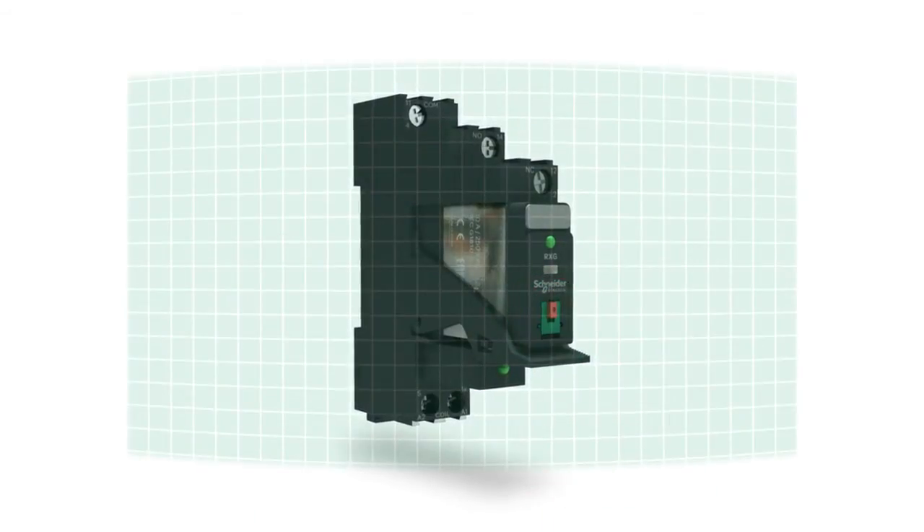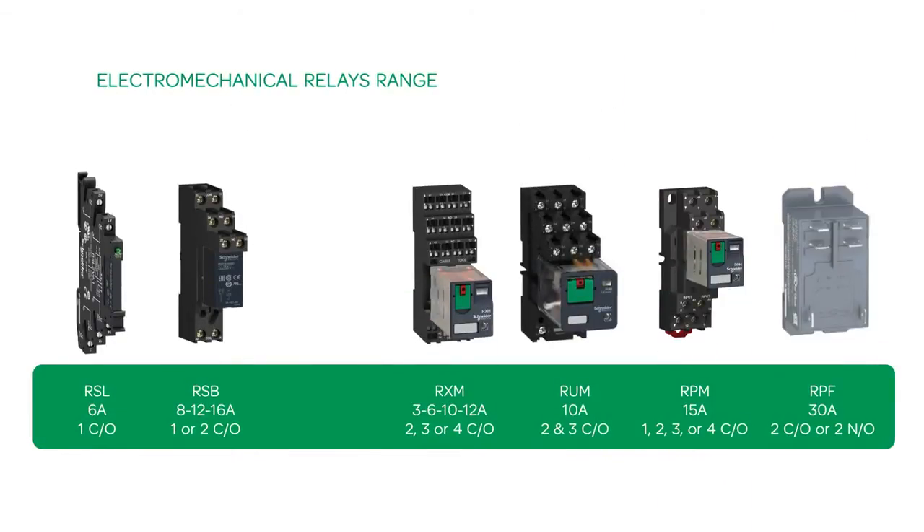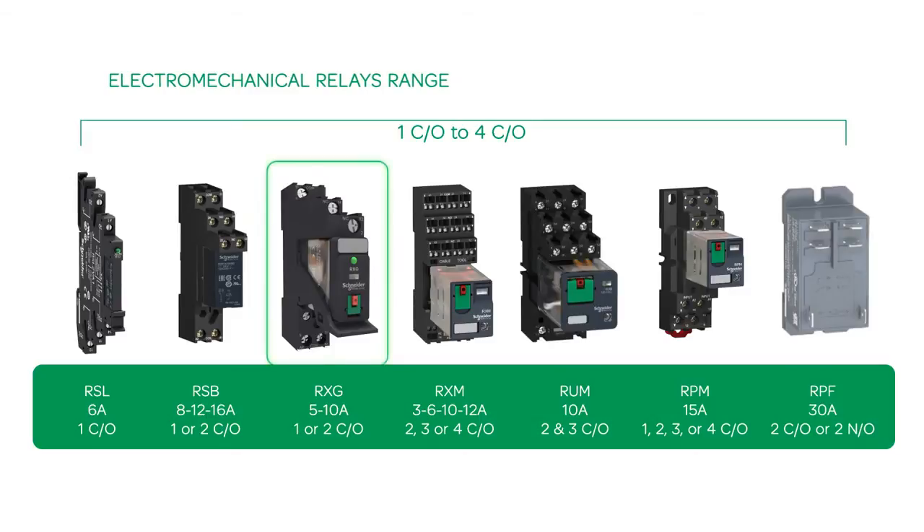The introduction of this product now completes Schneider Electric's product offerings in the entire electromechanical relay range, from 1 changeover to 4 changeover and 3 amperes to 30 amperes.